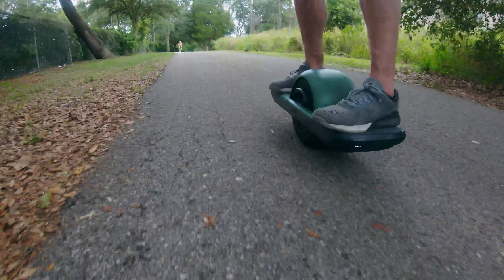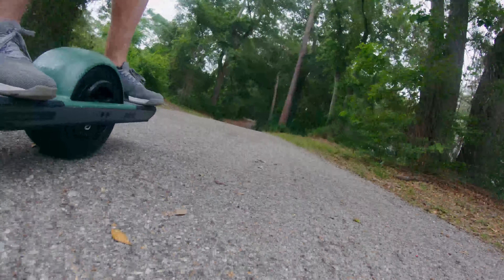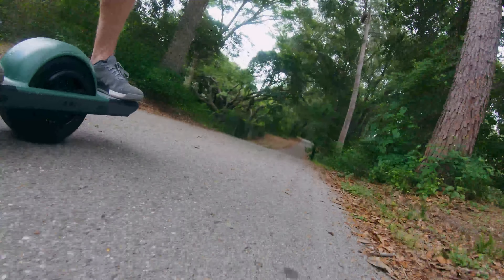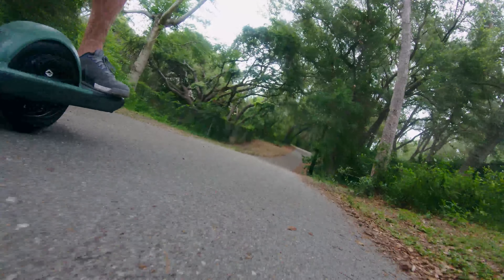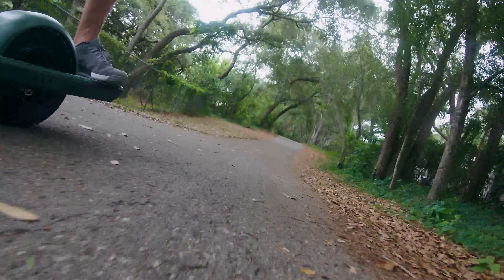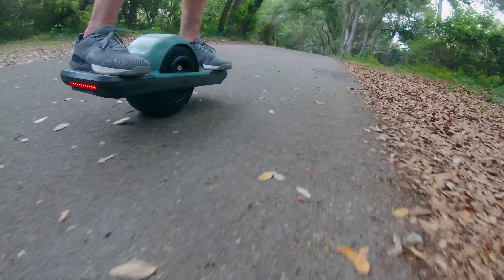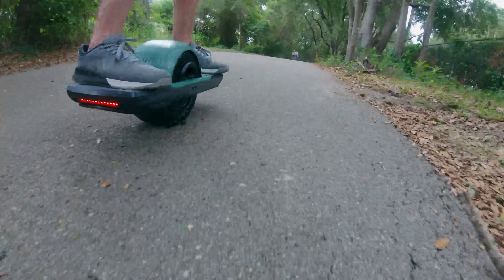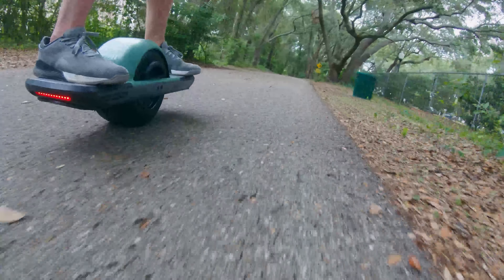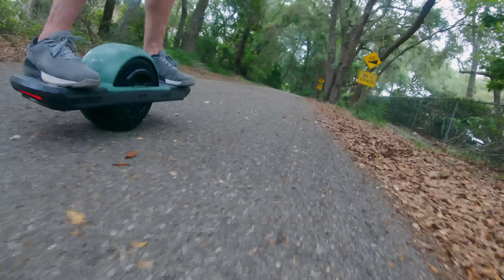I'm going to do a 50-mile review — I think we just passed 50 miles on the Pint — covering all the pros and cons now that I'm more comfortable. It's becoming a bigger project than I thought. Then I'll keep doing milestone reviews at 100 and 200 miles to see how it holds up. Here's the first hill I ever went down — look at how slow I'm going. There's a sign right there saying 10-degree grade.